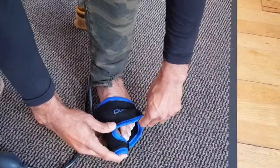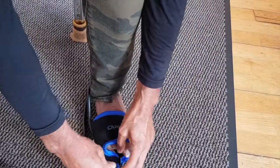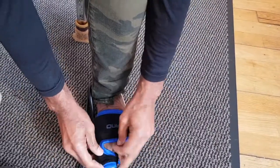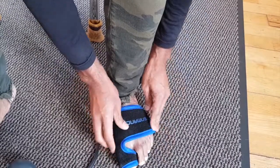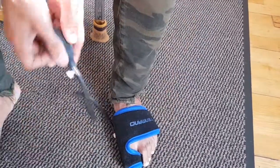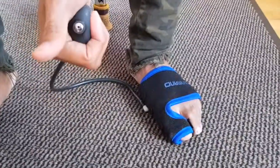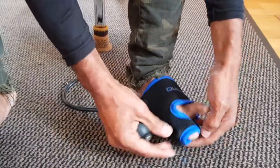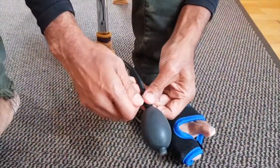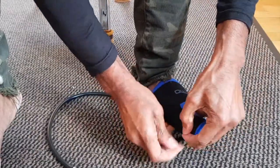Put your toe in there, and then you just tighten this back up and then you blow it back up. What I noticed with this — and here you can adjust it — is that it wasn't tight enough.